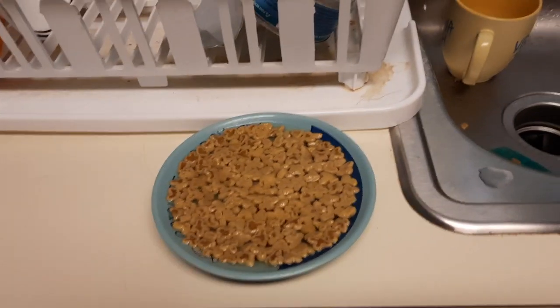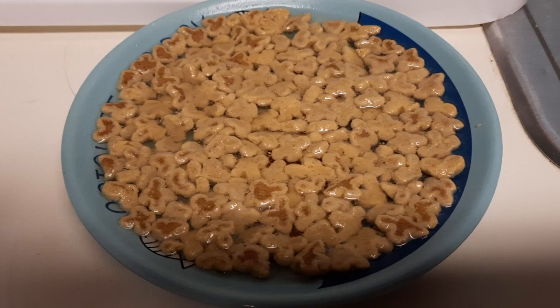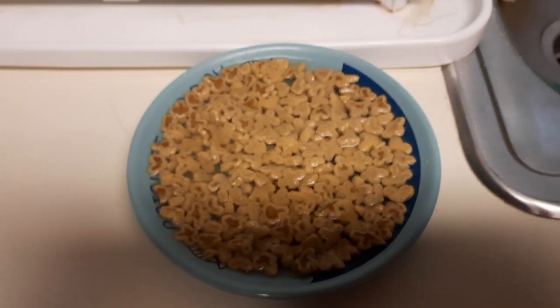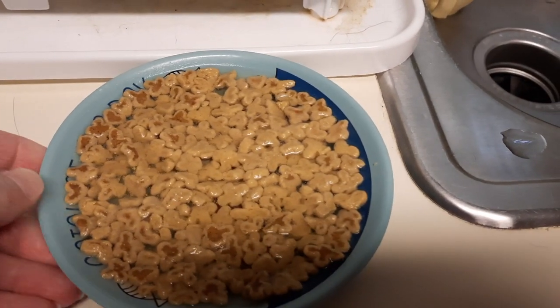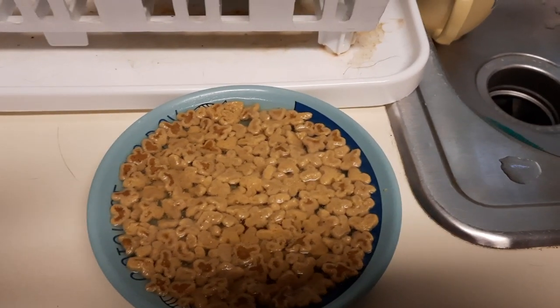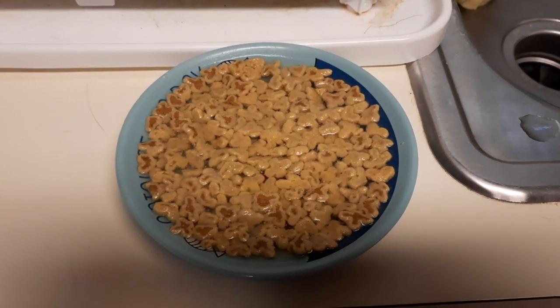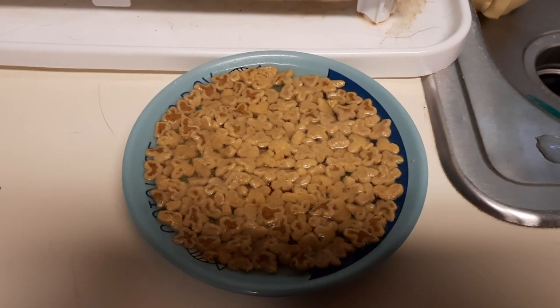About ten minutes have gone by, and as you can see, it's gotten all soft. You can see where it's darker is where it's still hard, but everything else has turned nice and soft. So at this point, I just drain off any excess liquid so it doesn't spill everywhere, and then they should be good to go.